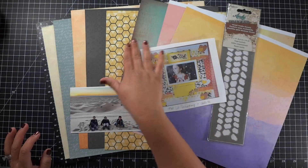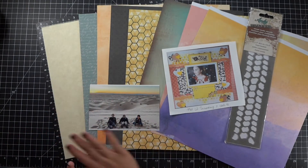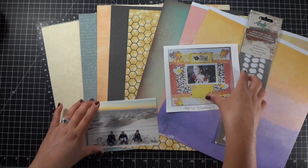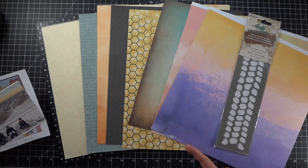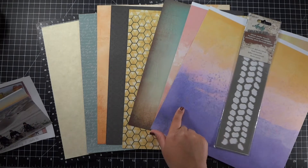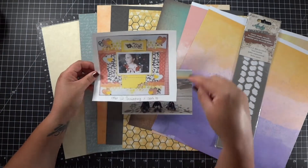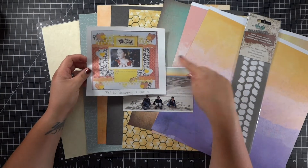So I'm going to work around those colors — the oranges, the blues, the blacks, even the sand color. Now all of these papers are from different collections. If there is anything in particular you guys want to know where it came from, just let me know and I will let you know exactly what collection pad or brand it is. I am going to start by selecting which papers I'm actually going to use.